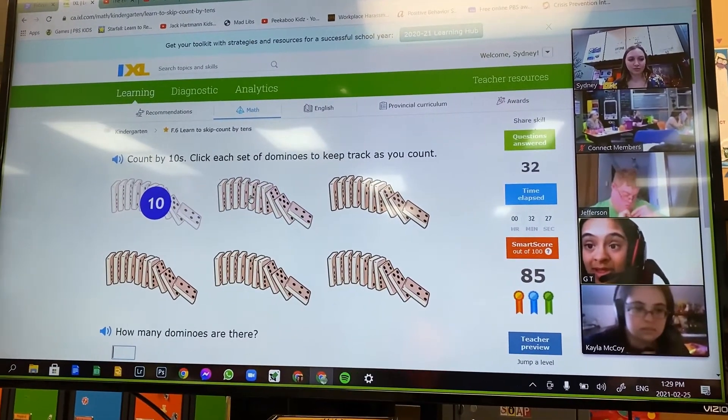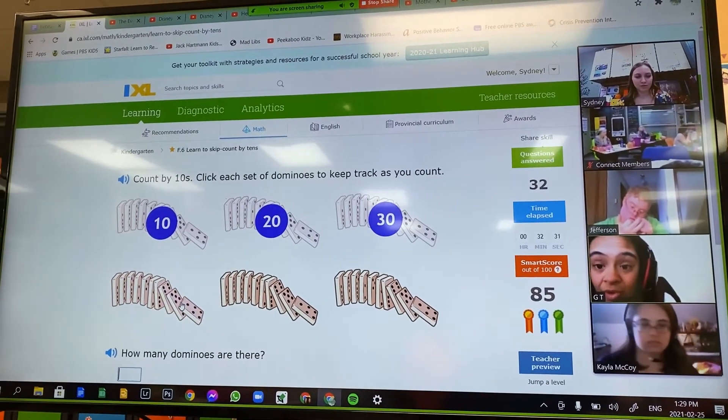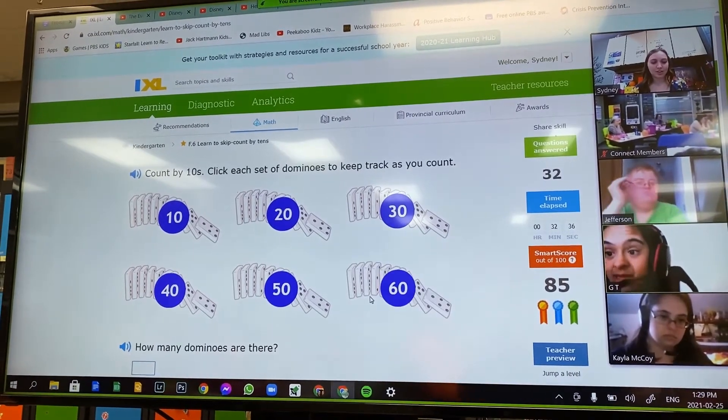10, 20, 30, 40, 50, 60. Good job, Kaylee.